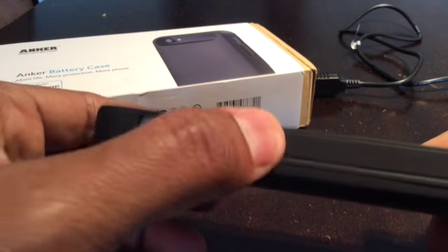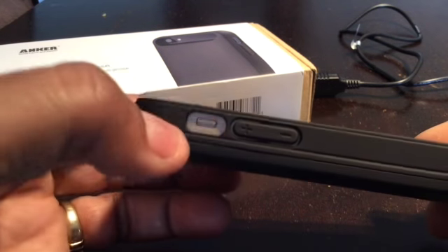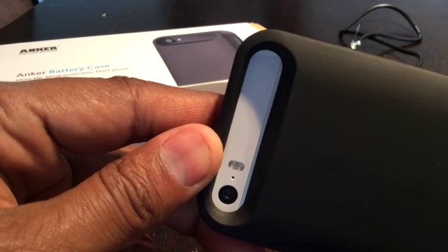The volume switches are covered on the side, as most cases do. There's a mute switch that's a bit hard to reach with the case on, but that's true of any case if you don't have fingernails. The power button is covered, and there's a plenty-big cutout for the camera.